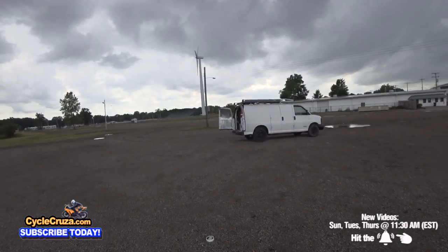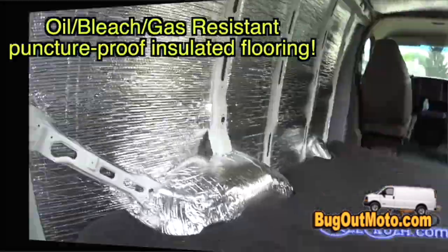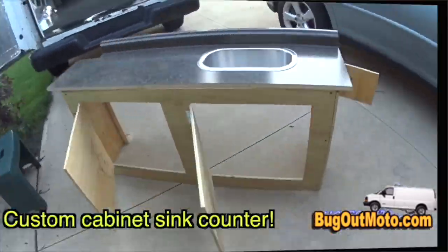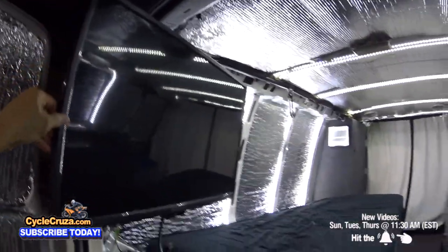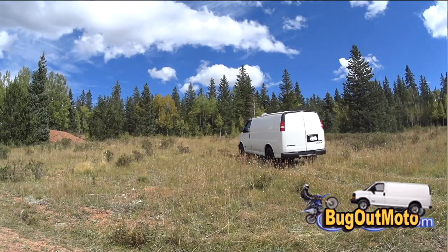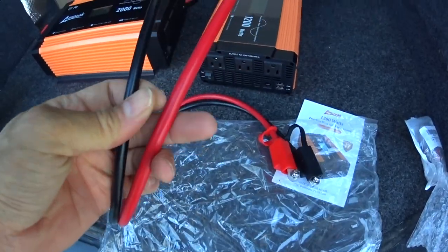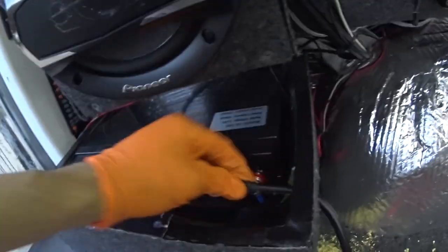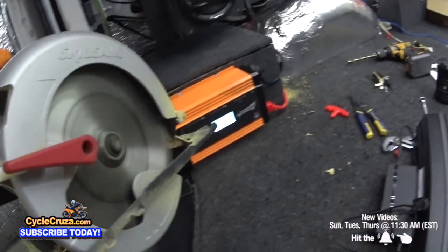It's been a while but I have a new episode from my Bug Out Van Build Series, an ongoing van build series that I've been doing since 2015, since I built my tricked out Bug Out Moto Van that I use to travel across the country with my motorcycle. I have some new Ampeek Pure Sine Wave Inverters that I will be installing in this episode and putting them to the test to see what they can really handle.